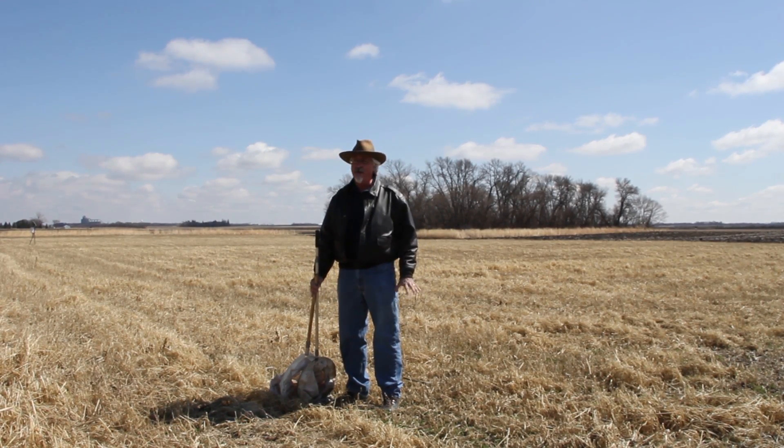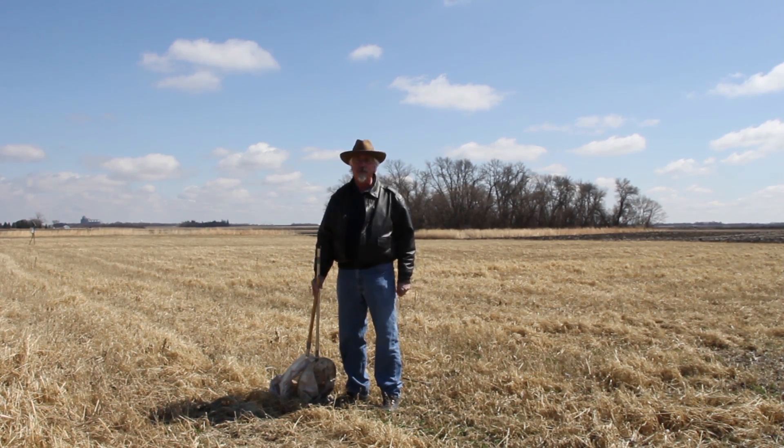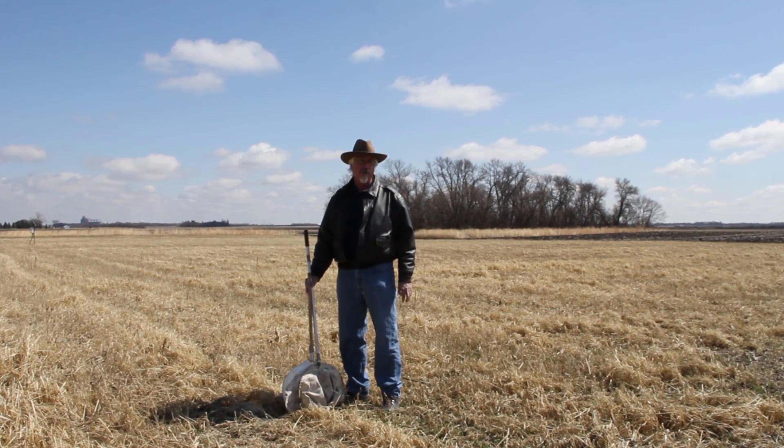It's early spring, things are just starting to green up, but we're going to give you a little video on how to run a sweep net. We're standing in an alfalfa field that was seeded last year. One of the best ways to assess insect problems in your alfalfa fields is with a sweep net.